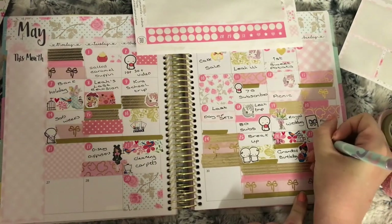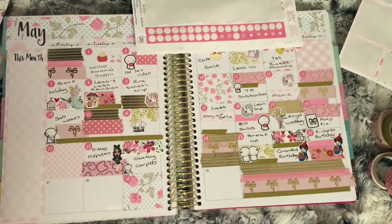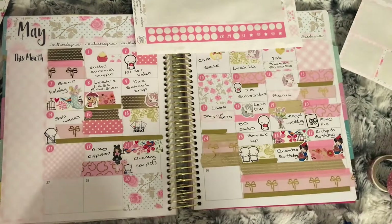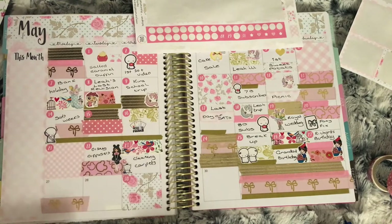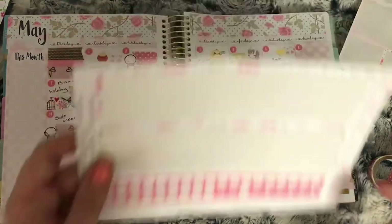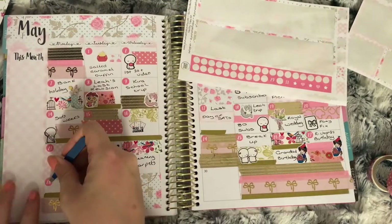As you can see, my galaxy pen ran out drawing some of my plan-with-me's, so I'm having to use my spare pen. Moving on to the 28th — I use the pink washi with gold foil bows and the skinny gold washi. The sticker I used is one of those girls wrapped in a blanket from Lucinda Charlotte, to mark a lazy day.